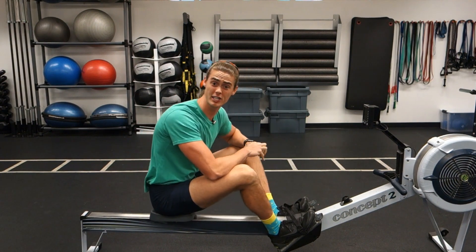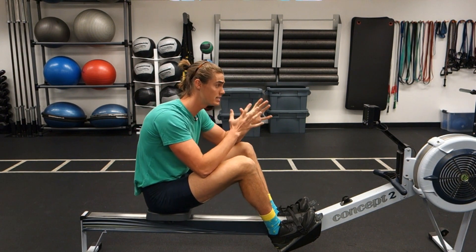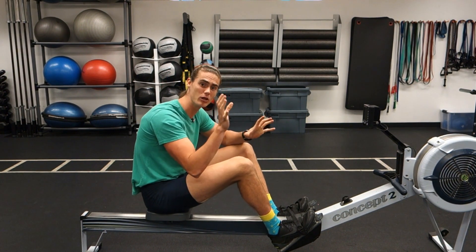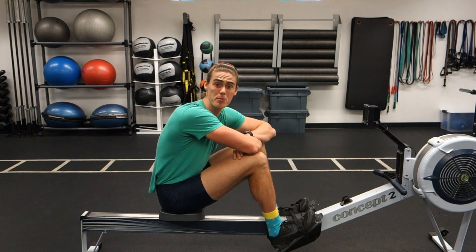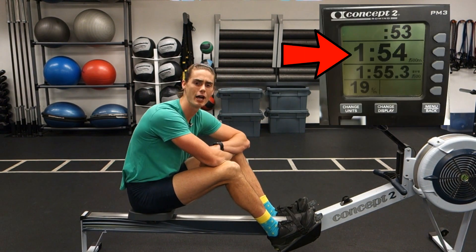Hello, you wonderful people. Today we are talking about the rowing machine, and more specifically the rowing monitor itself and how we can utilize one of the best pieces of information on the machine. What is that piece of information? It is the split per 500 meter.